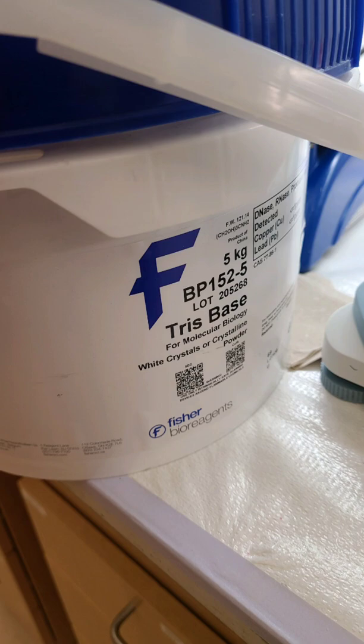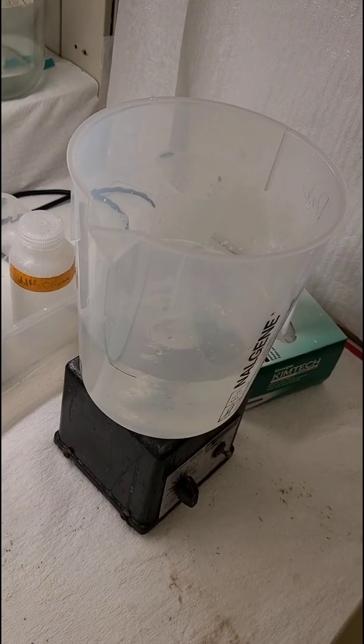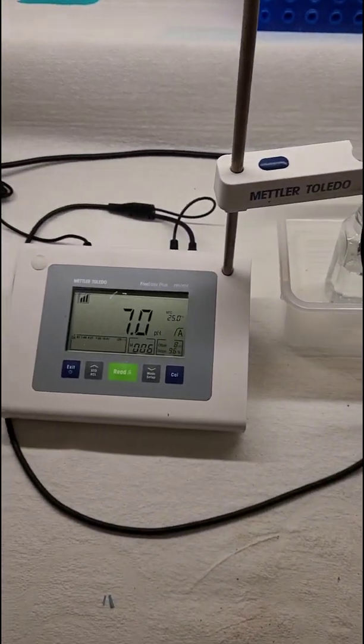To make Tris-HCl it's pretty basic — you need Tris base. I need 121 grams of it and then I mix it into 800 milliliters of water. That is now mixing together, which is pretty cool, and I have to bring it to a pH of 7.5.